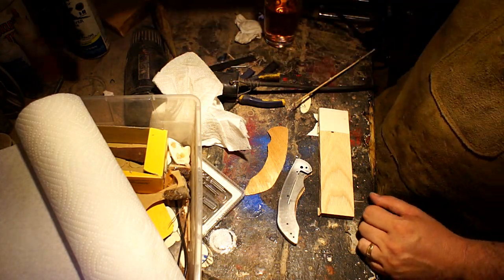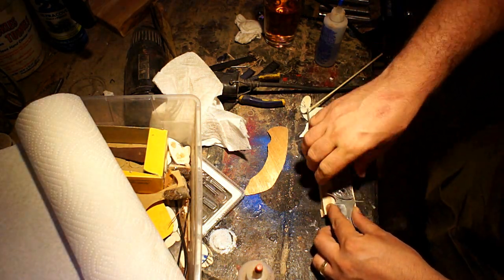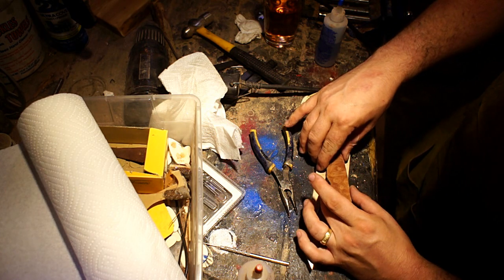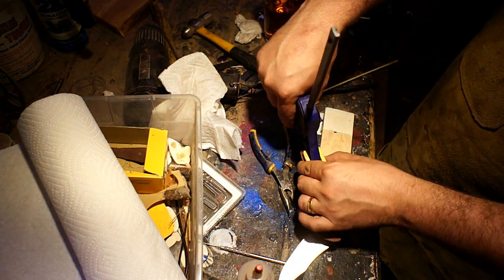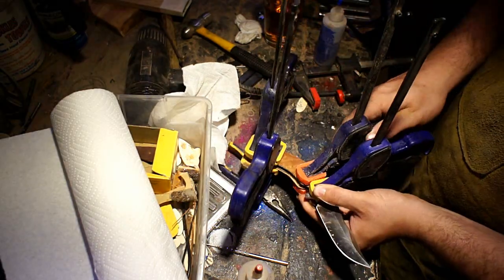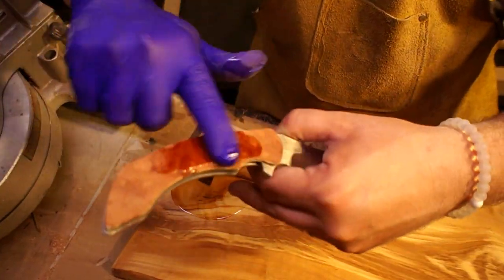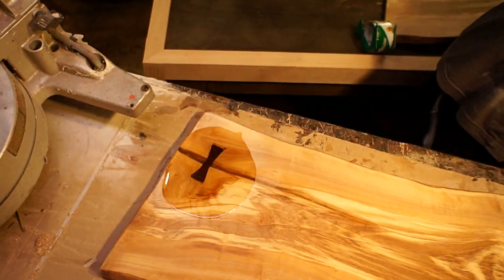So it's time to rinse and repeat for the second half — same five-minute epoxy going on there. This is the tricky side: I had to put the blade in just to space it out so I could clamp it down. This is the side where the liner lock is, and there's a little pin that has to go in there — it's glued inside under the scale. At this point I thought I was just going to be finishing up the wood, putting the rest of the hardware in, and then be done with it.